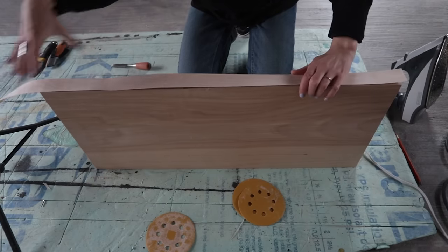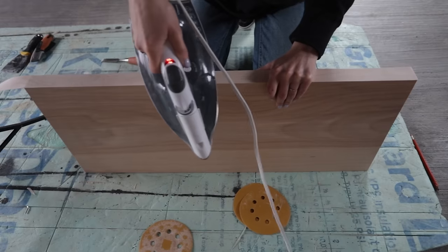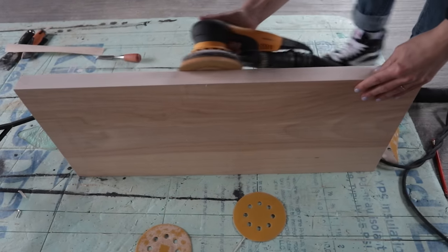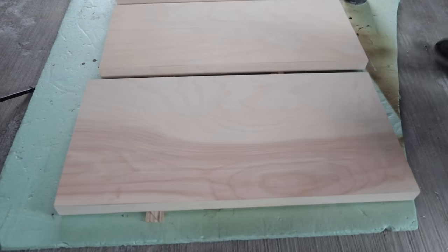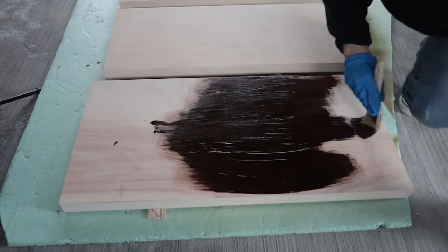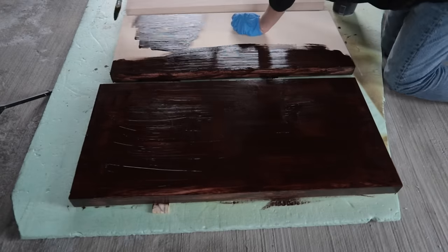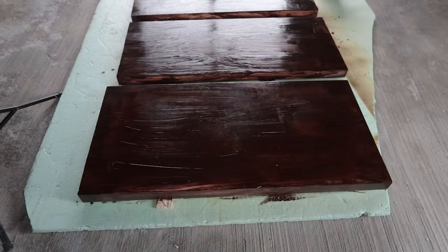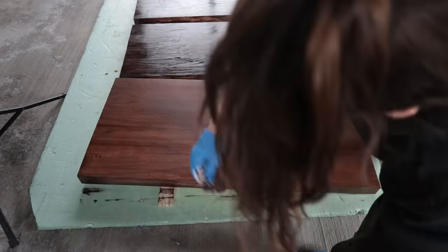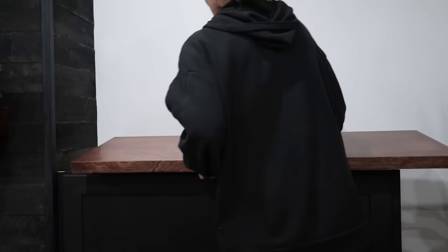Once that hardware was installed, it was time to finish up these shelves with some iron-on edge banding to make them look like solid wood pieces — I'm obsessed with this stuff. I got it in a thicker roll and I'll share that in the materials list below. Once that was done, it was time to sand, stain, and add some finish before installing into the living room. The piece going on the bottom cabinet is installed directly to the cabinet with hardware rather than floating shelf brackets.